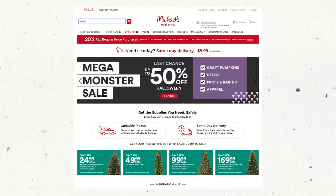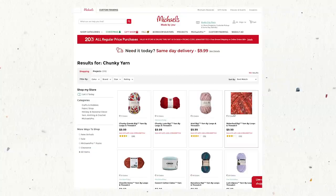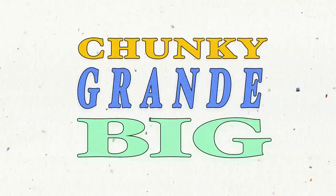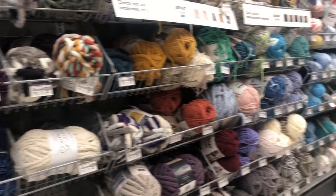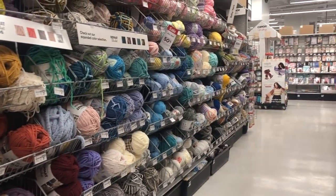The price point for merino wool was a bit much for me considering I've never done anything like this before, and it's not as accessible, and I didn't want to wait for it to ship. So I was perusing the Michael's website and found this chunky grande big yarn by Loops and Threads. It's 100% acrylic and I'm guessing it's just a cheaper alternative to wool roving. It was also on sale for buy one, get one half off, so I was like done, sold.